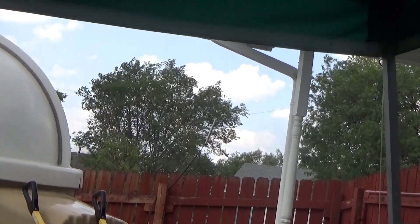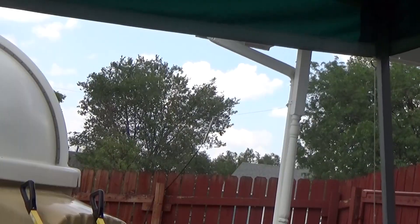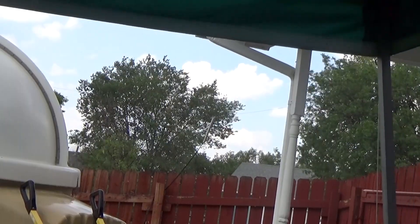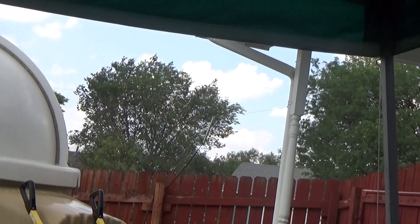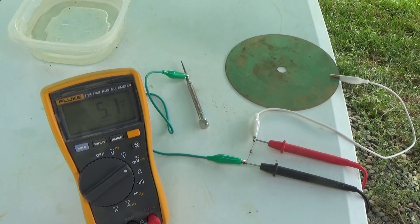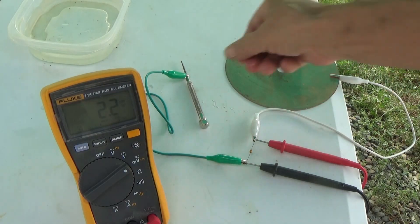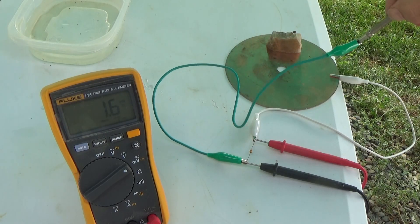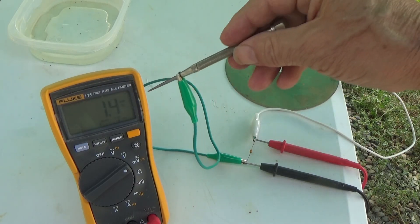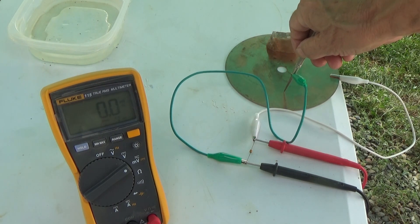Let's get started. I'm going to begin by getting the crystal wet to improve its conductivity. Copper plate. The scale is in millivolts. There is some energy that my body is picking up, so I can short-circuit like that.